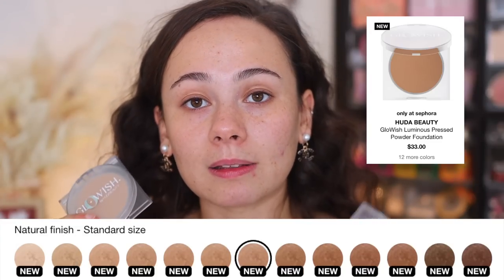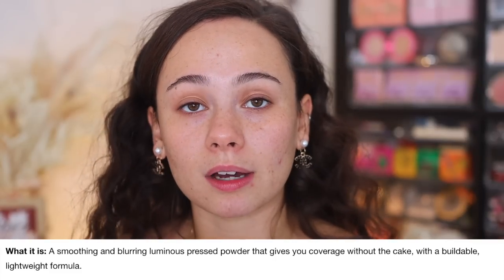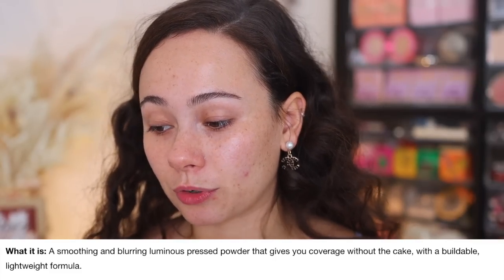I will have all the links down below for you to purchase from. And without further ado, we are going to start off by covering the Luminous Pressed Powder. These products are going to be $33. There are 13 shades in the line. I picked up two shades - light and light medium. I have no clue why I thought picking up light medium would be a good idea, because I picked up light medium in the Multi Dew Skin Tint and it was way too dark on me. This is a smoothing and blurring Luminous Pressed Powder that gives you coverage without the cake, with a blendable light formula.